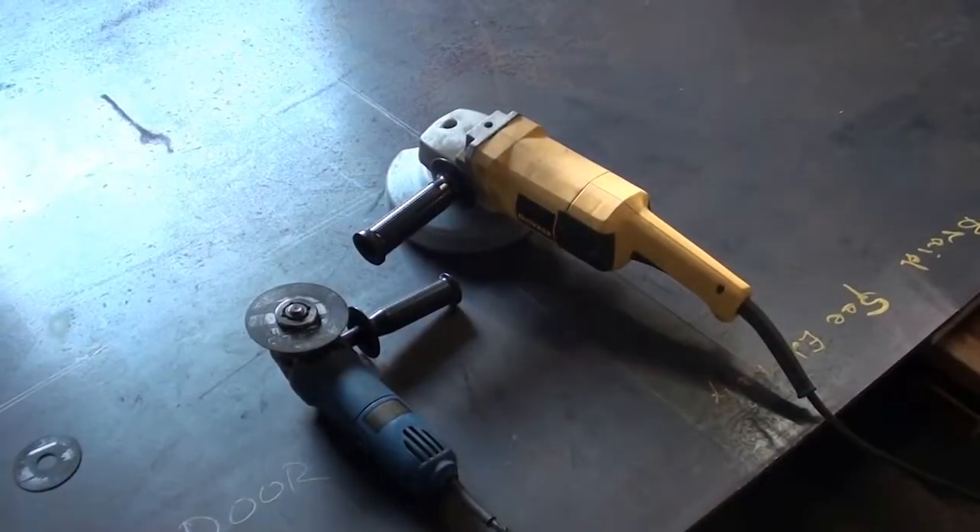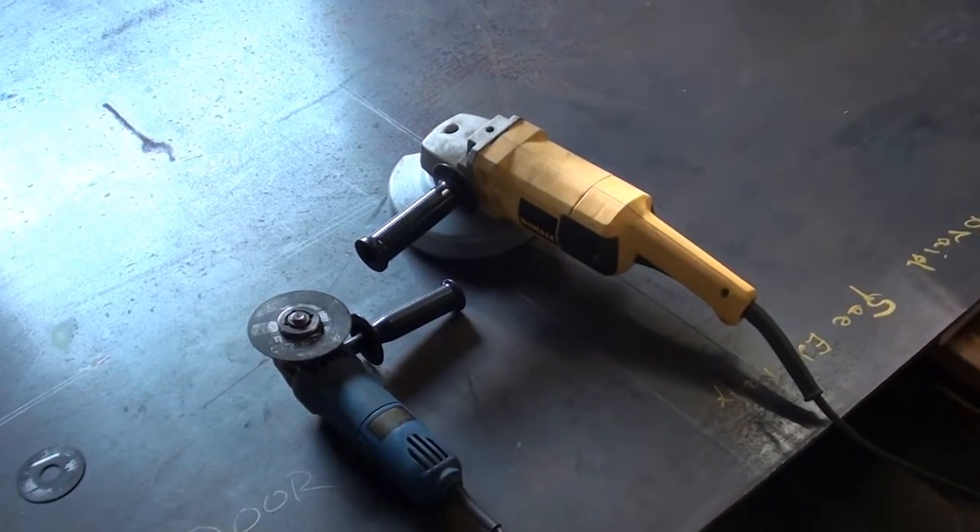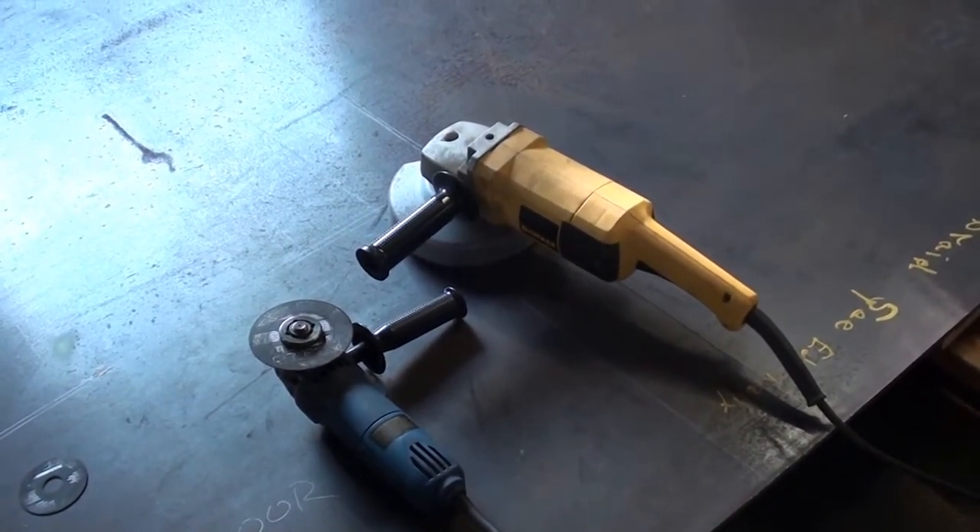That way when I cut the nose plates and the front hood, everything lines up just right. Thought I'd try the big grinder — not very often I pull this thing out.